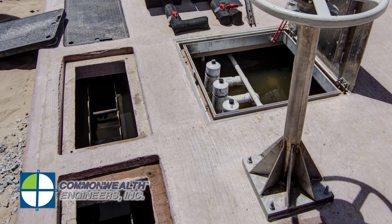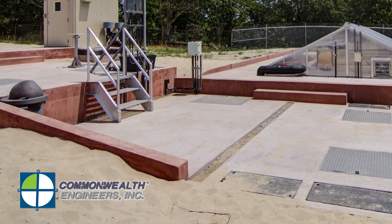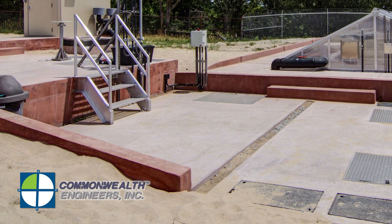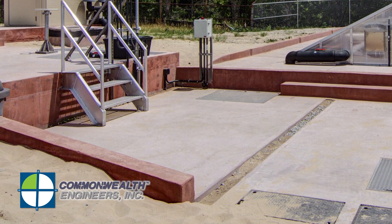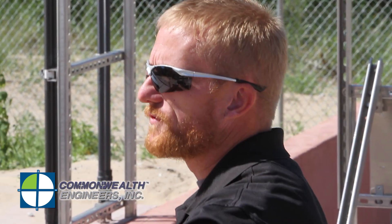The effluent of the primary clarifier flows over a weir in the outlet structure and over to the diversion structure. The equalization tank works hand in hand with the diversion structure to prevent hydraulic and organic overload in your algae wheel treatment system. There are two inlet points for the equalization tank: one being the effluent from the diversion structure, and two being the supernate from your digester when decanting.